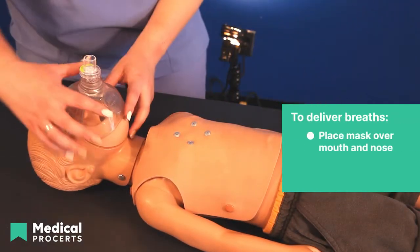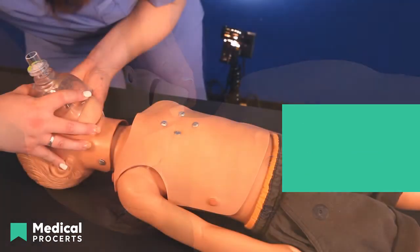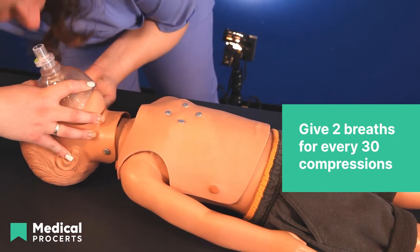To deliver breaths, place the mask over the mouth and nose, creating a tight seal using four fingers of one hand around the top of the mask and the other hand's thumb around the bottom, and tilt the head. Use a jaw thrust maneuver if a neck injury is possible. Deliver two breaths for every 30 compressions, watching the rise and fall of the chest. Do not overventilate.